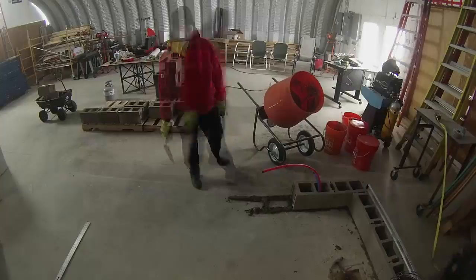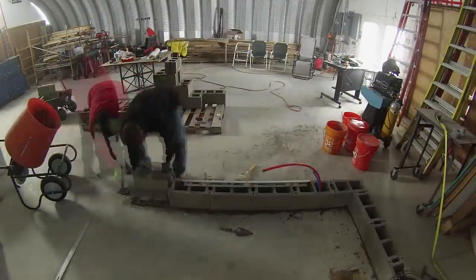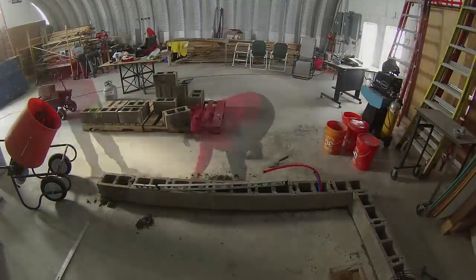Dry stacking concrete doesn't use mortar for most of the courses, but you do put down an initial layer just to help level everything and attach it to the foundation. In our case the foundation was our level floor, so this was pretty easy.